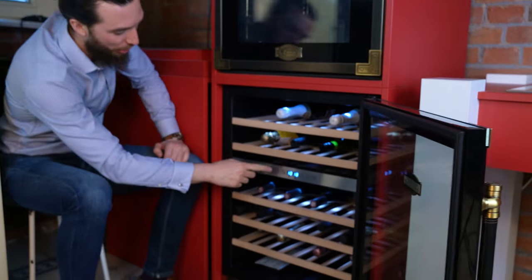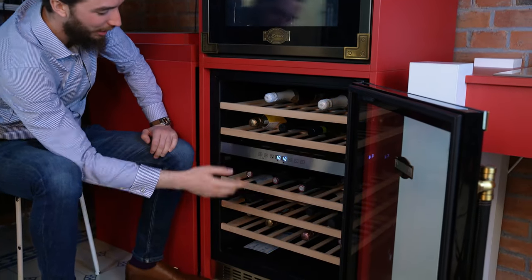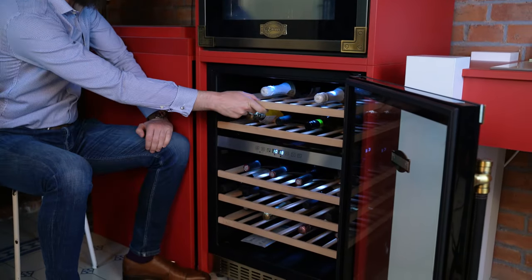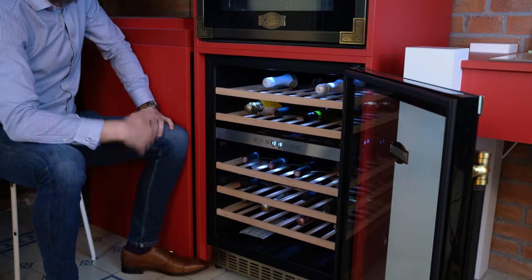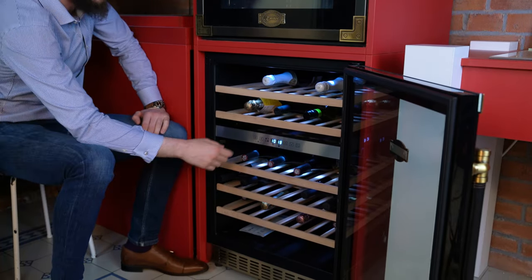When you open it, you're able to turn on and off the lovely LED lights. You're able to open up all five wine racks, and you're able to store up to 46 bottles of wine in here.